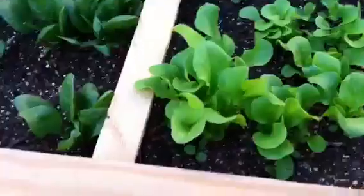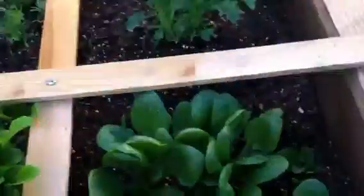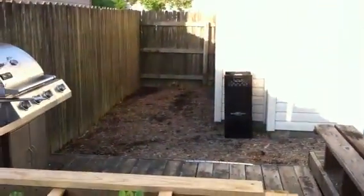Thank goodness you can eat the leaves. And then lettuce — this is a spring mix of lettuce, more spinach, lettuce. I think this is giant Caesar, this is heirloom, yeah Caesar, and then spinach. And then over there I'll be doing my compost.